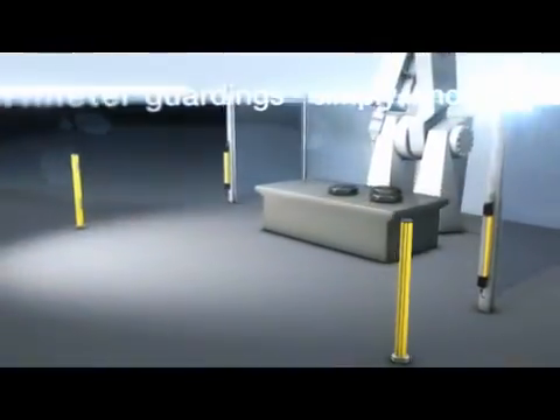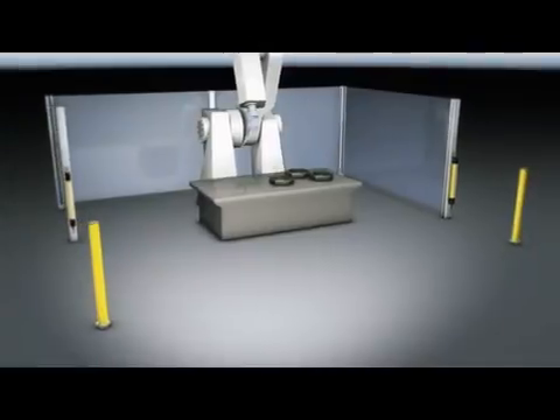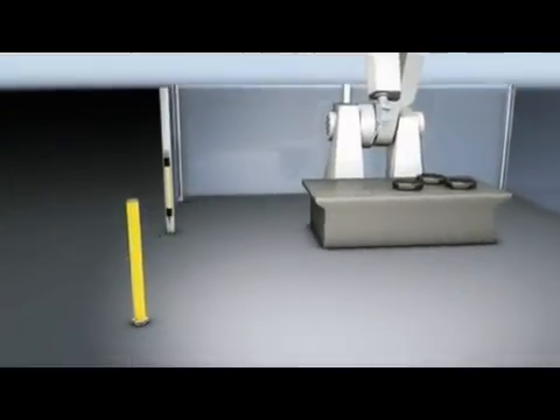Perimeter guarding up to 70 meters — simply innovative. MLD by Leutze electronic offers the right functions for just this purpose.